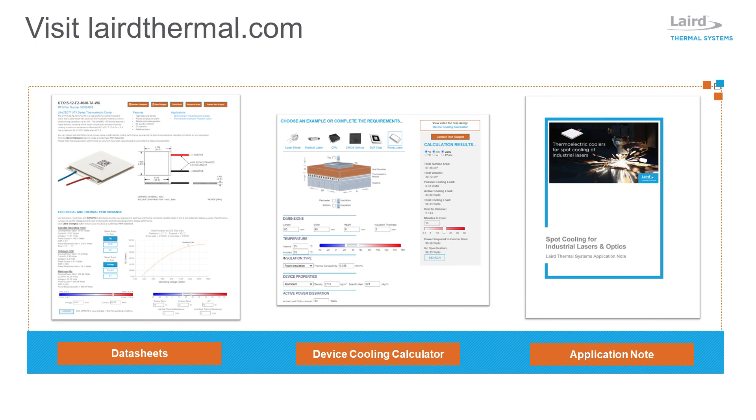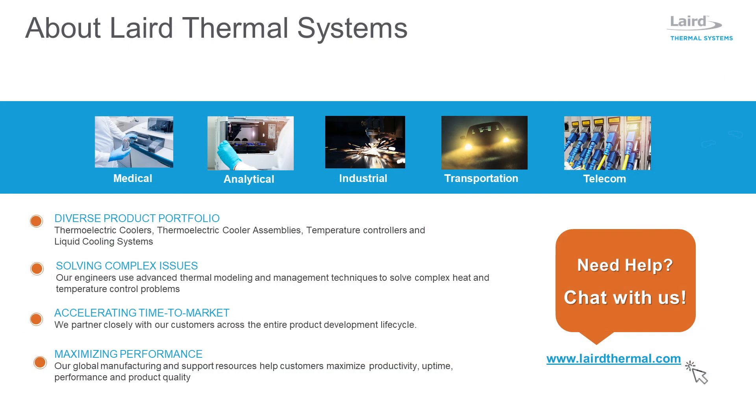Visit lairdthermal.com to find the optimal UTX thermoelectric cooler for your application, or to learn more about thermal management for industrial lasers. Laird Thermal Systems develops thermal management solutions for demanding applications within medical, analytical, industrial, transportation, and telecom markets.